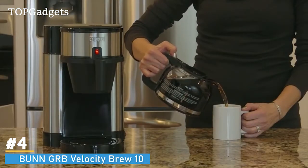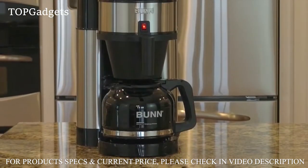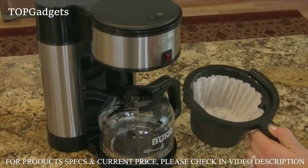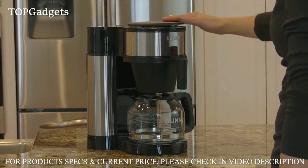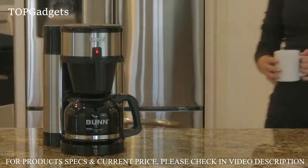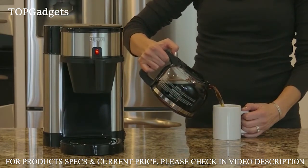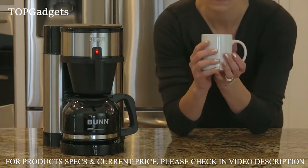Try the Bunn Velocity Brew, this 10-cup brewer featuring Bunn Quick Brew technology, allowing you to brew a full pot of coffee fast — like three minutes fast. It features an internal hot water tank that works by water displacement. Simply add your favorite coffee, pour water in, and let the Bunn-engineered spray head work its magic. Velocity Brew is backed by Bunn's three-year warranty and comes with the 10-cup Pour-O-Matic drip-free carafe, specially designed to eliminate spillage.